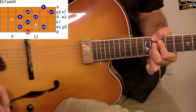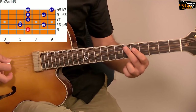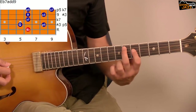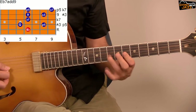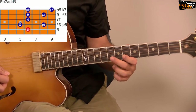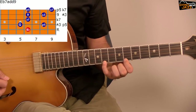Now let's see the second position for the fifth string. We start on E♭, and the arpeggio starts from the note G. So G and B♭ on the fourth string, D♭ on the third string, F and G on the second string, B♭ and D♭ on the first string.